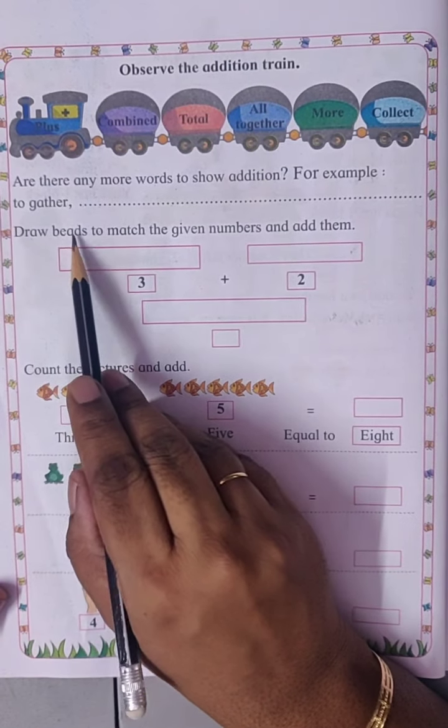Count the pictures and add. Here there are three fish plus five fishes, equal to one, two, three, four, five, six, seven, eight — eight fishes.